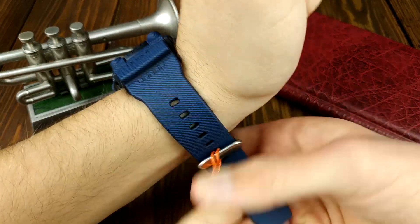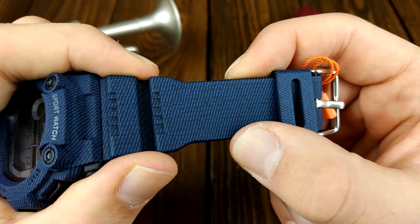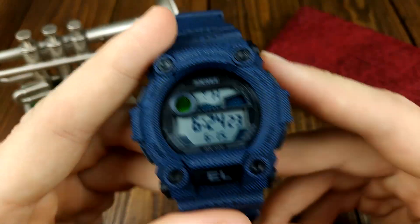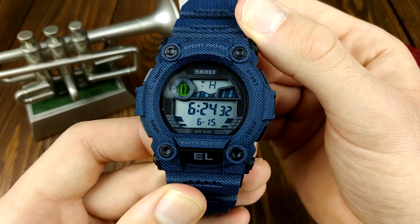It has a sort of almost denim pattern — I'm not entirely sure how to describe it, but it's like a dark denim. This is the SKMEI 1633. Yeah, looks rather good.